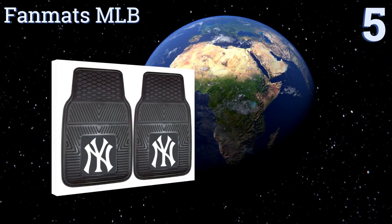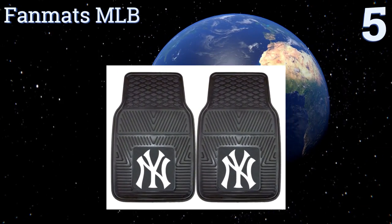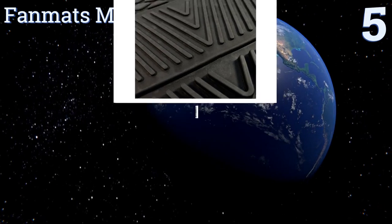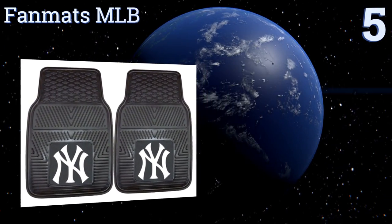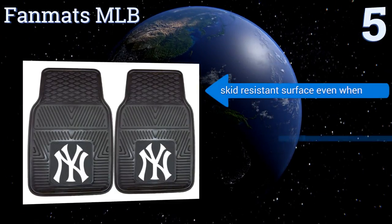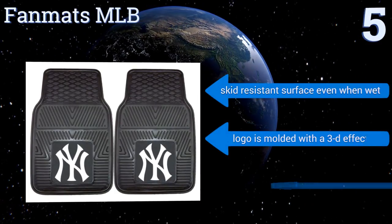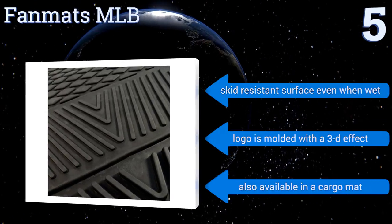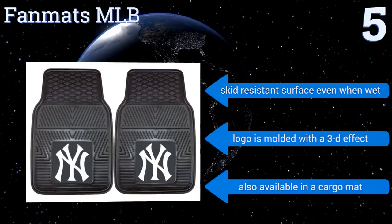At number five, show pride in your favorite sports team while providing excellent protection for your car with the Fan Mats MRB. They're constructed from rugged vinyl with a multi-level channel design that helps guide debris away from your feet. They have a skid-resistant surface even when wet, and the logo is molded with a 3D effect.